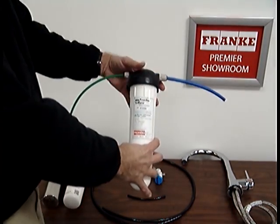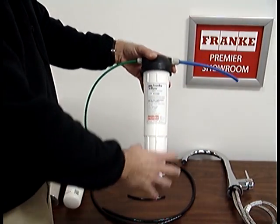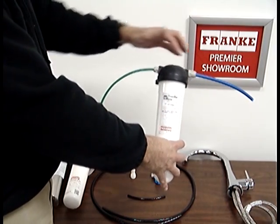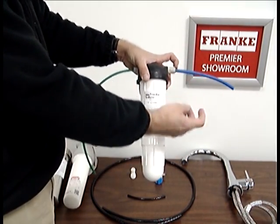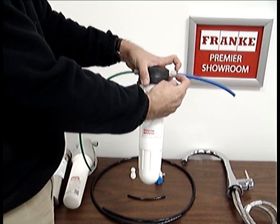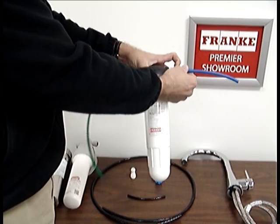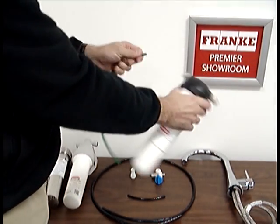When you go to remove your filter, there's going to be residual water left in there and in the line, so put a bucket or something underneath to catch the water. The old ones have plastic poly tubing and push fittings. To get the fitting out, you're just going to push this collar in — there will be a more detailed video on how to do that. Push it in and remove the poly lines.